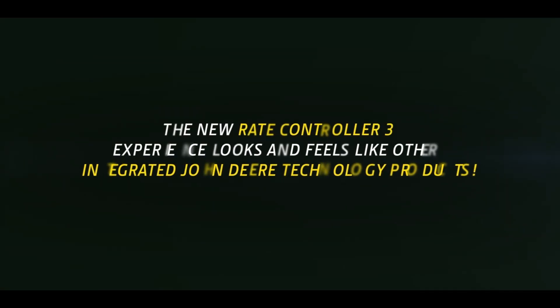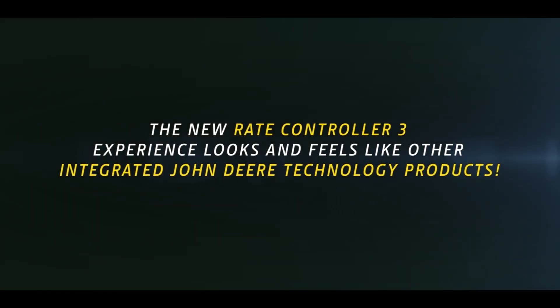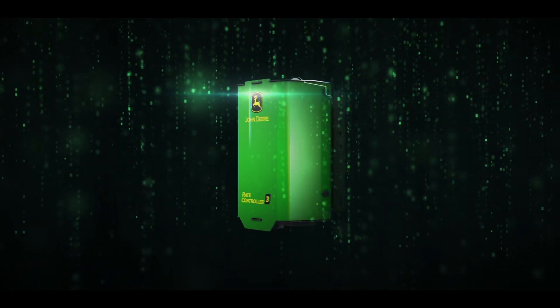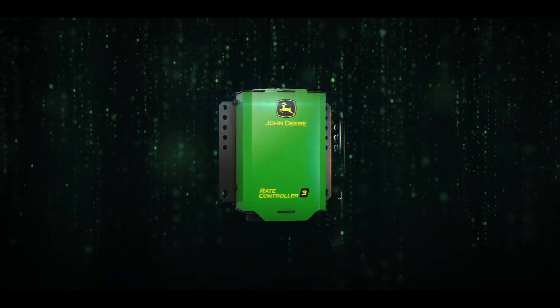The new RATE Controller 3 experience looks and feels like other integrated John Deere technology products. Ask your dealer about the new RATE Controller 3. Only from John Deere.